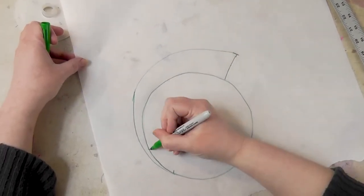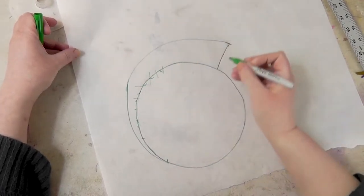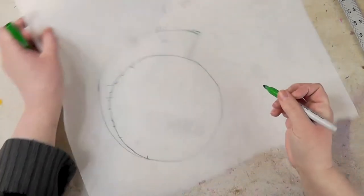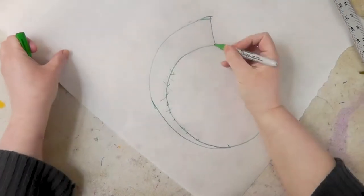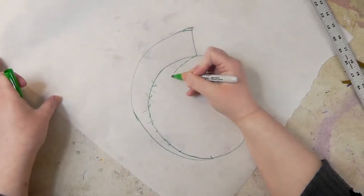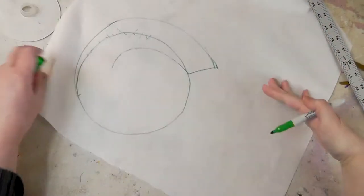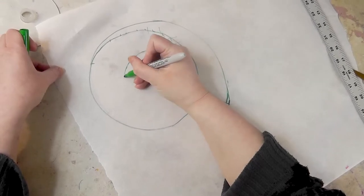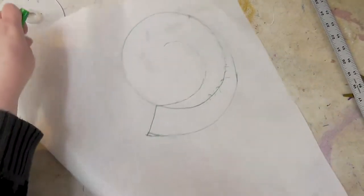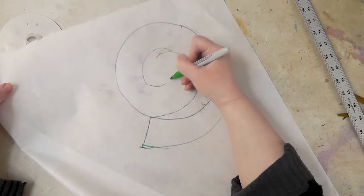This line here, you're going to ignore at this point. Now you're working with this thickness. Start your spiral and keep it this distance from that outer edge. It just has to be approximate, really.